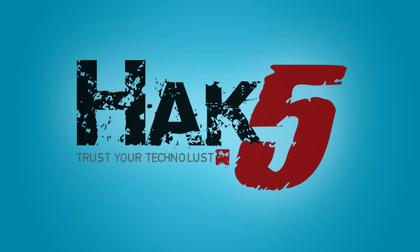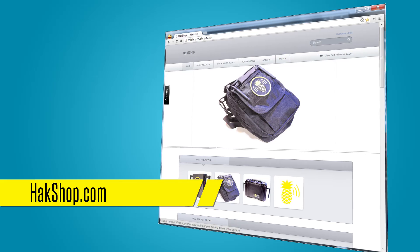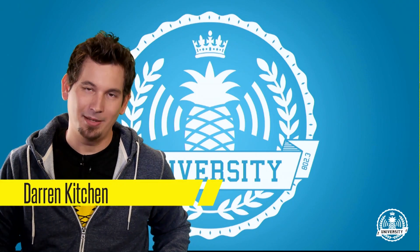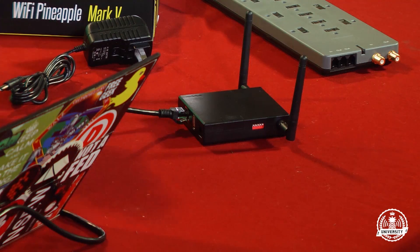Pineapple University is brought to you by Hack5 and viewers like you. Support us directly at HAKshop.com. Hello and welcome to Pineapple University. I'm Darren Kitchen and today we are going to get our Wi-Fi Pineapple Mark 5 configured.